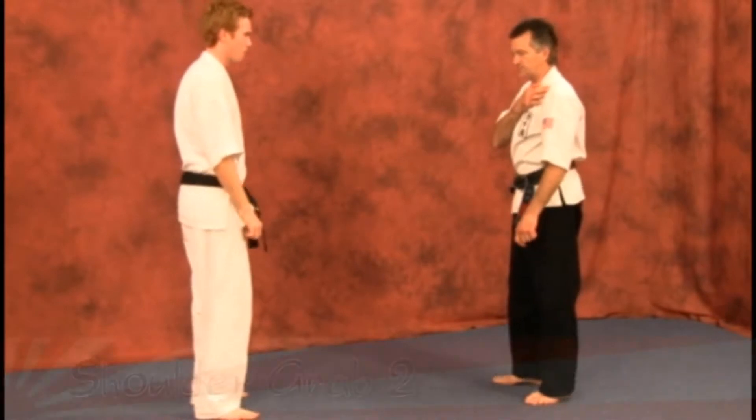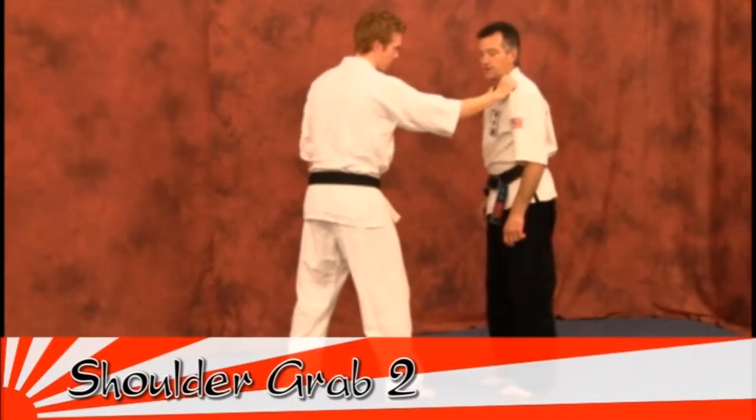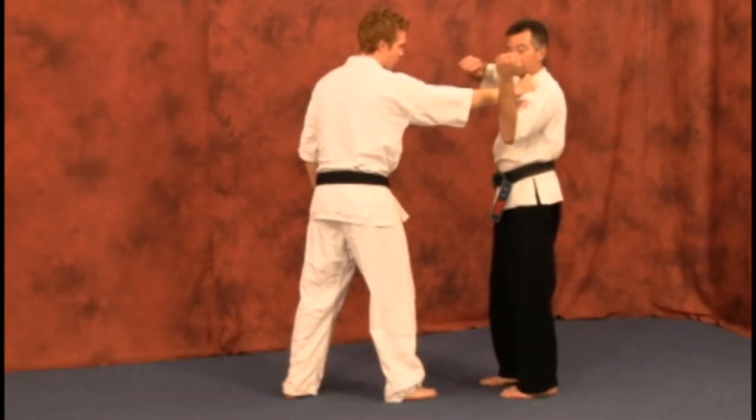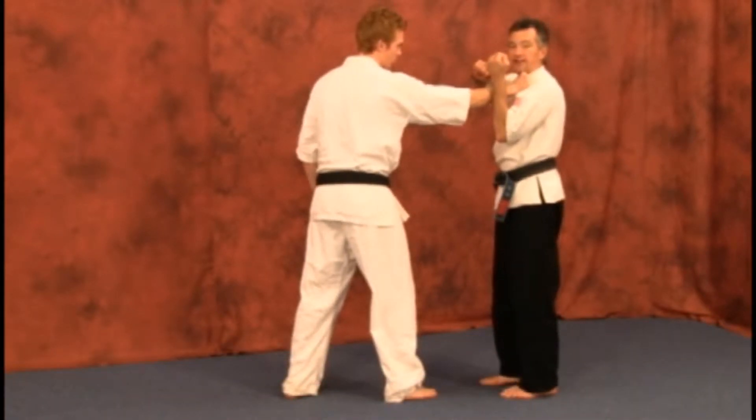This next breaking technique is another option. The attacker grabs. You can bring the hand up, the forearm, the same way, only it's going to be going inward like the karate inside block.